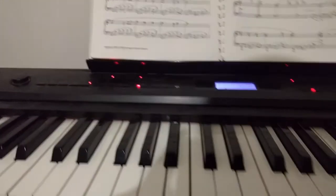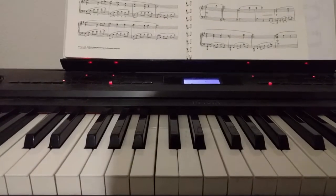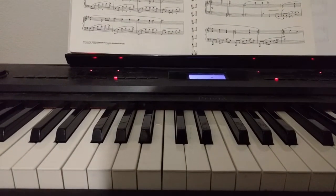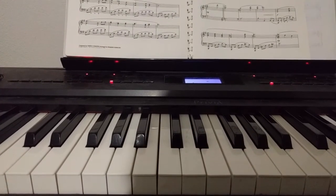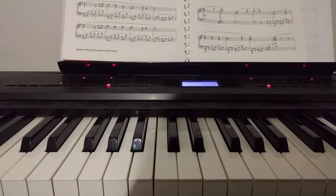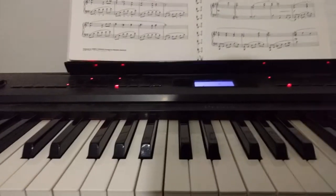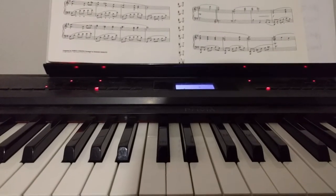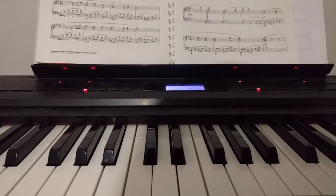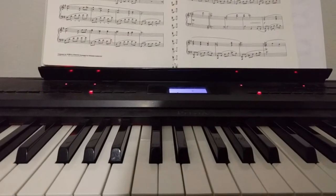Oh my god, it's so good, right? I'm figuring it out slowly — you just combine them. You have a metronome — that's pretty good, right? And then I found out that you could put the pedal down and record multiple notes at a time.